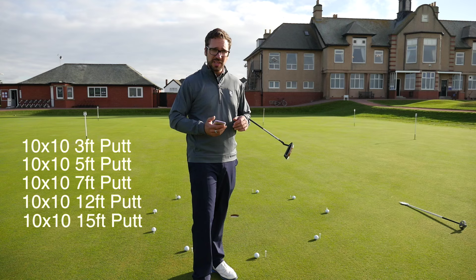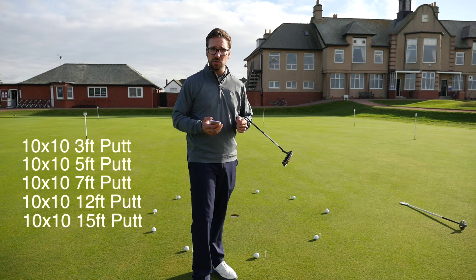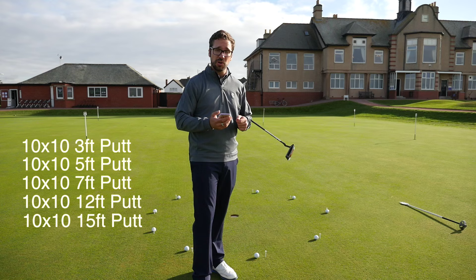The reason for this is that as you go around the hole you're going to get different breaks. So you're not just practising a straight uphill putt, a straight downhill putt, or a left-to-right putt - you're going to get different putts one after the other. And as long as you keep switching holes it's going to add even more variance, so you're not going to be going to the same hole all the time.